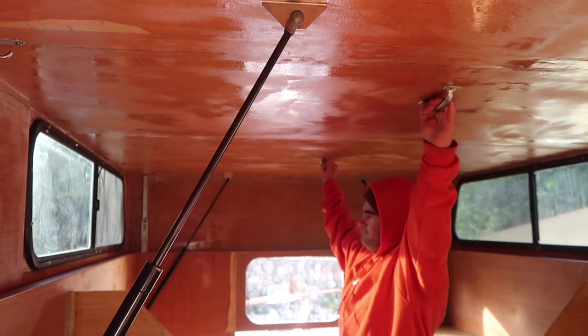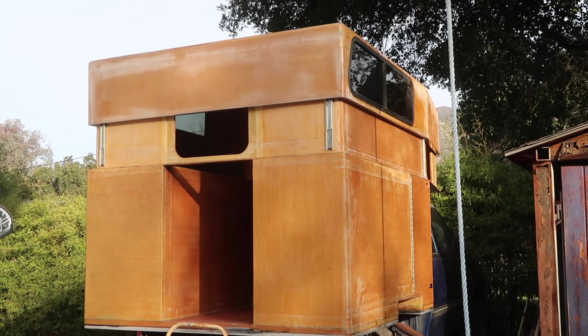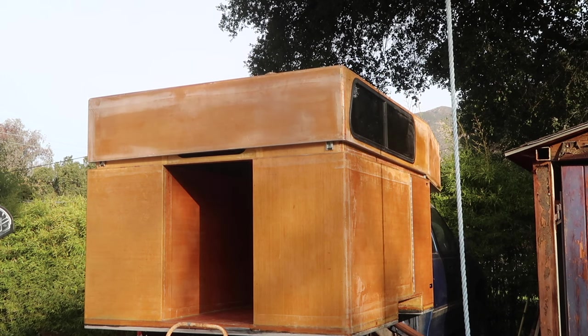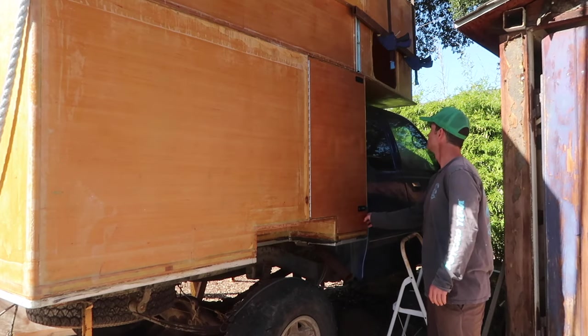I am feeling pleased with my results and excited to have finally made it past this challenge in my build. Thanks for watching — check out the description box for links to the tools and materials used in this video, and don't forget to join me next time as I build the camper doors and hatches.